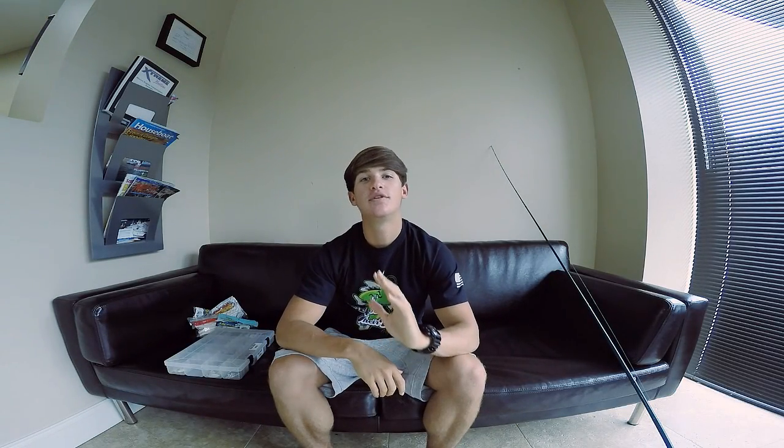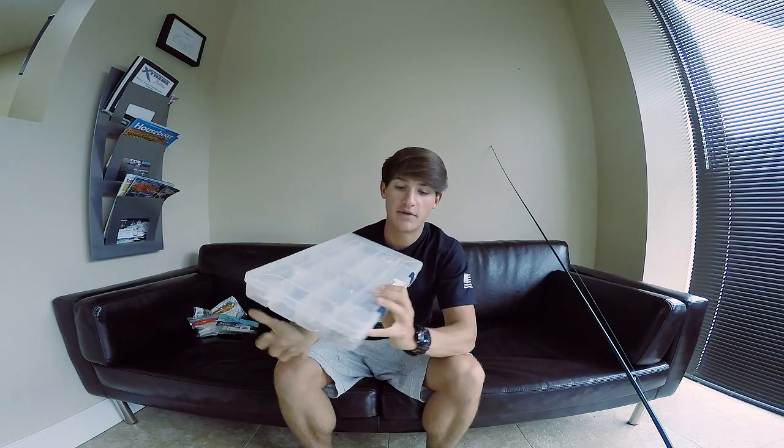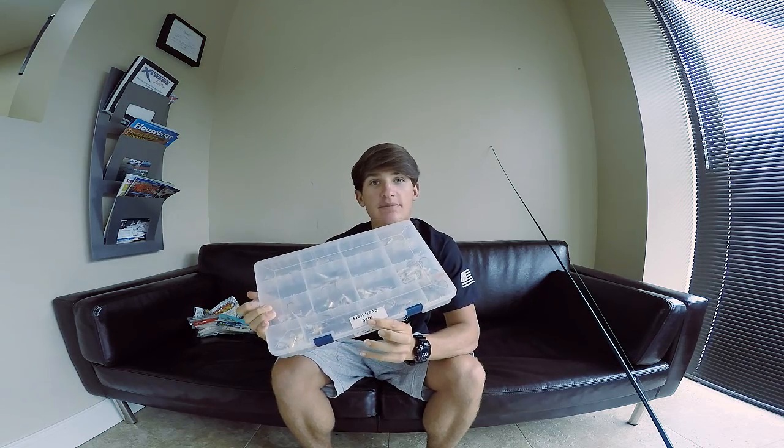What's going on guys, Noah from Kicking the Bass TV. Welcome to Tackle Tuesday number 10. Today's Tackle Tuesday is over one of my favorite baits — pretty much my favorite bait — the Fishhead Spin.